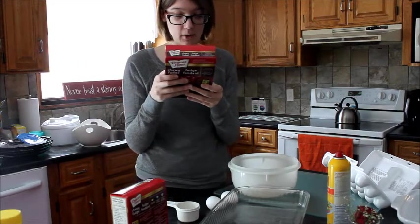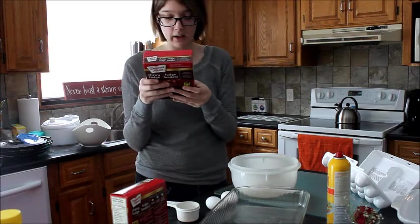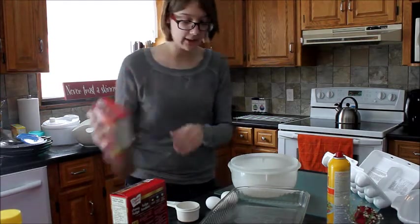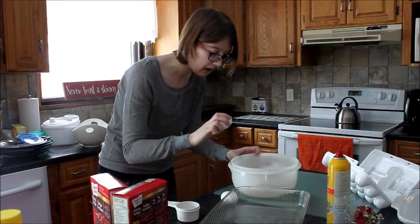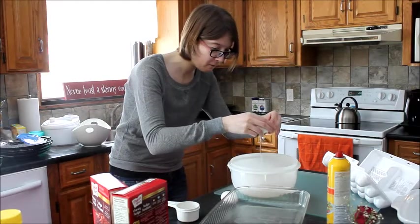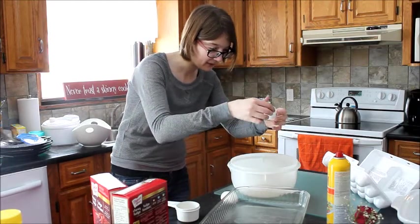Brownie mix, egg, oil, and water into a large bowl. Okay, we can do that. Let's do egg first because that's the scariest.